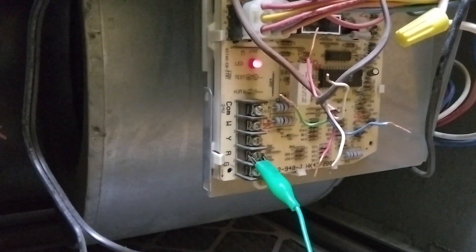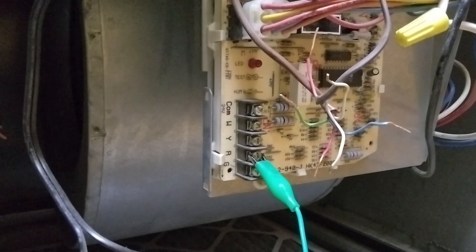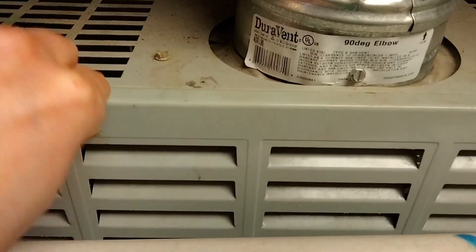If your unit was not coming on before and it does come on after this test - and you have power with the board light on confirming the fuse is good - then you'd be looking at either a broken wire from the unit to the thermostat or a bad thermostat. Once you're done testing, make sure everything is back snug and secure exactly as it should be.